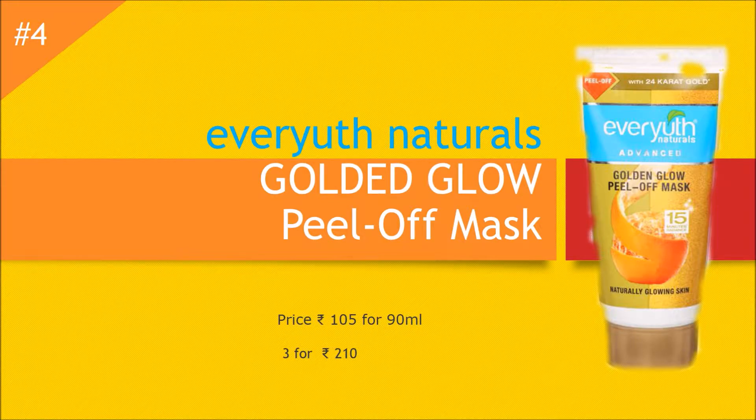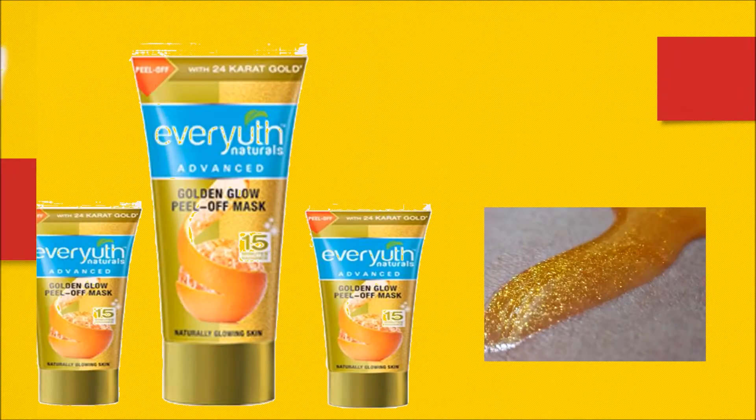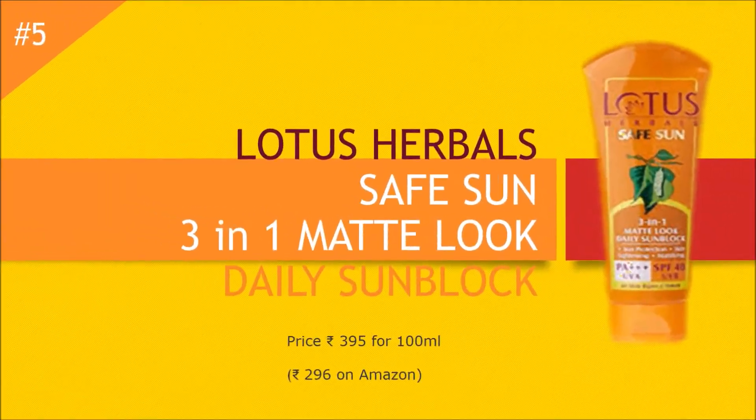The next product is Ever Youth Golden Glow Peel Off Mask. It works just the same way as Himalaya's orange tan removal peel off mask and gives the same effect. This is priced at rupees 105 for 90 ml. You can get three for rupees 210 on Amazon — get the link below in the description. It has a very nice orange fragrance, spreads evenly on the skin, and you can see tiny golden glitter particles in it.